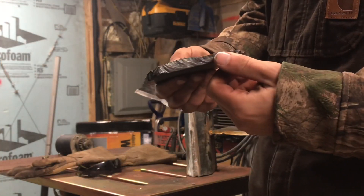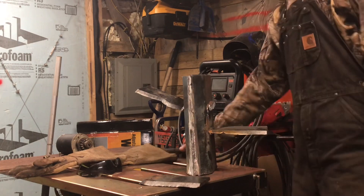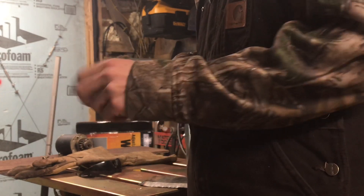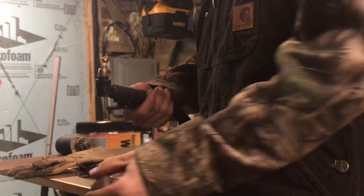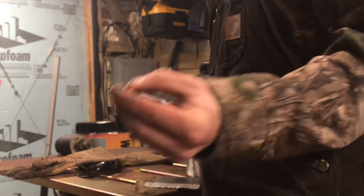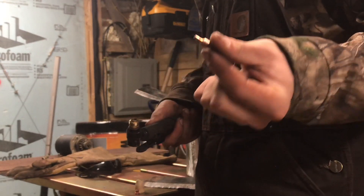This is 3/8 thick plate steel I cut with a $200 plasma cutter from eBay. I love this plasma cutter. You've got a ceramic cone that goes over all this stuff, then you've got your nozzle, which is copper, then you've got a ceramic spinner and then you have your electrode.